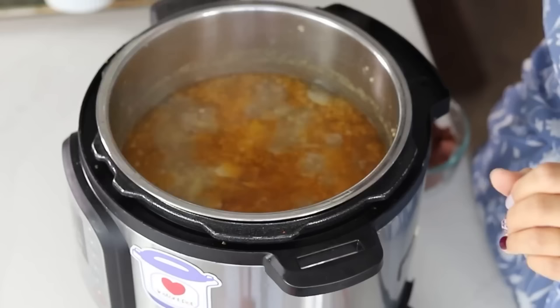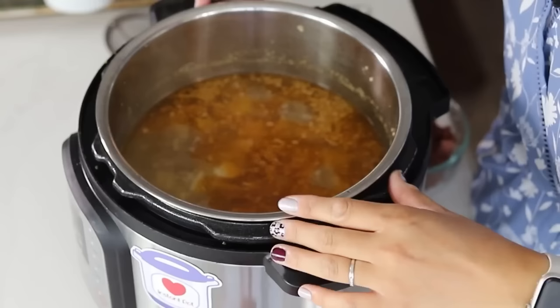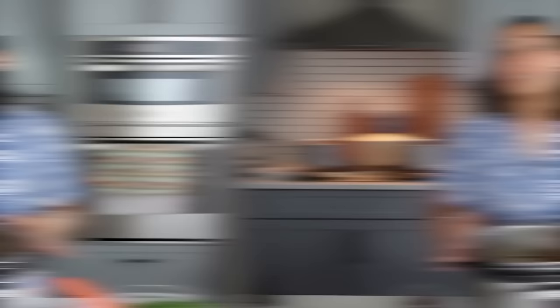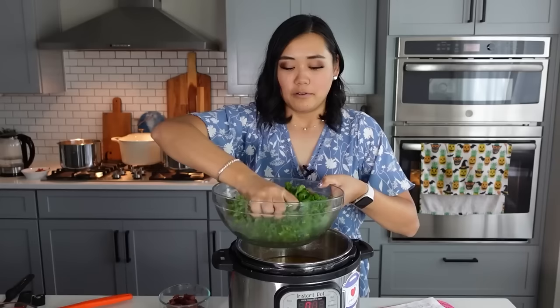The Zuppa Toscana is done — it only cooked for one minute. When you take off the lid, you'll see a red film on there; that's just some fat from the sausage. If you don't like it, you can use a skimmer to take off some of that fat off the top. To this we are now going to add one bunch of kale that we chiffonaded. I like to massage it with my hands a little bit to tenderize the kale, then press it down gently — we don't want to crush up those beautiful potatoes.